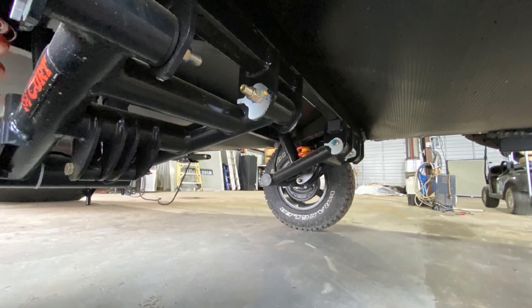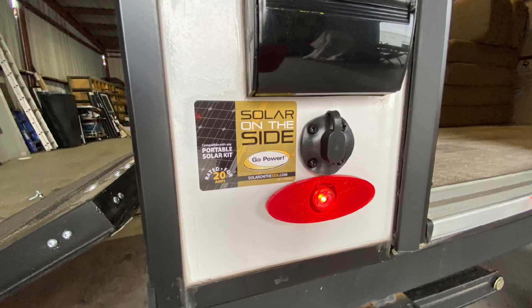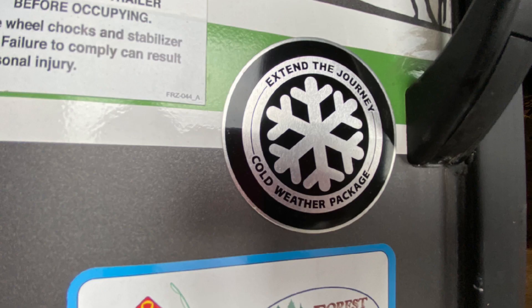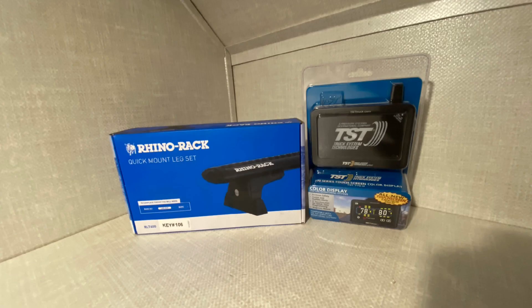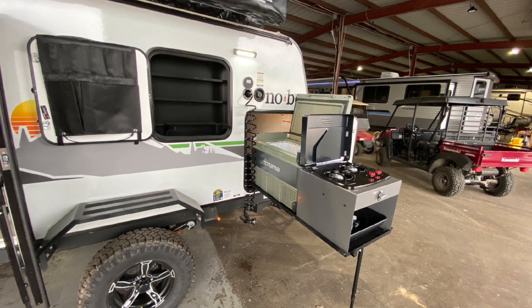Covered underbelly, those steel fender flares, even prepped for a solar panel, manual stabilizer jacks, has the cold winter weather package on it, battery disconnect, tire pressure monitor system. You're loaded for bear folks. Five-gallon propane tank and a tongue jack with light. And that great camp kitchen.